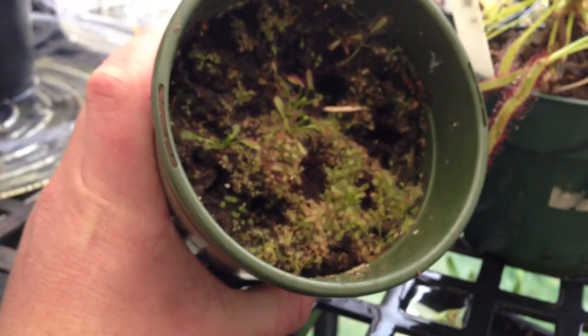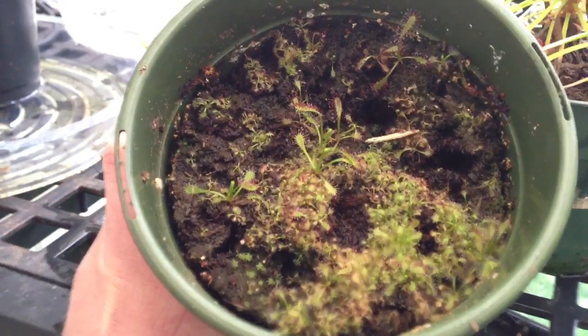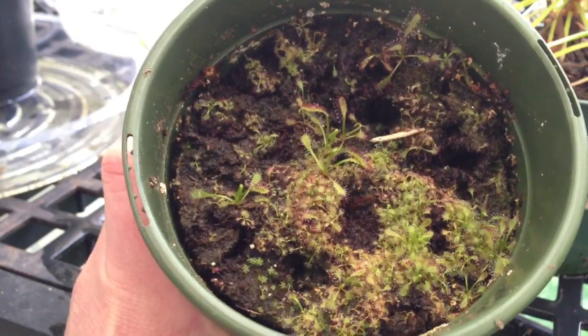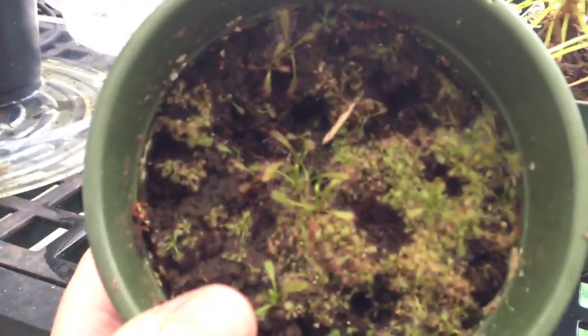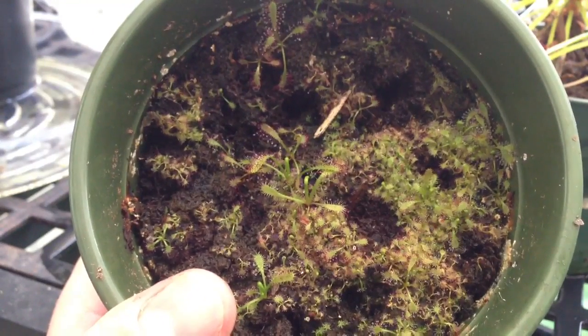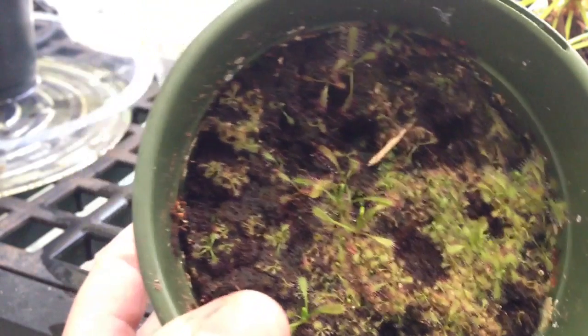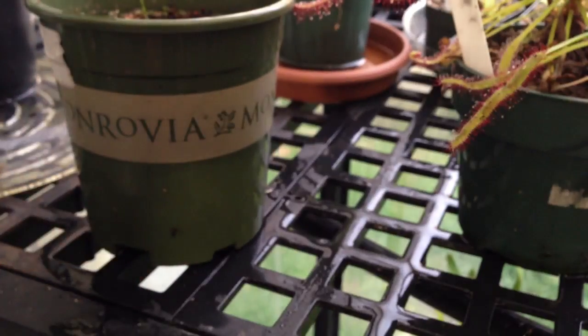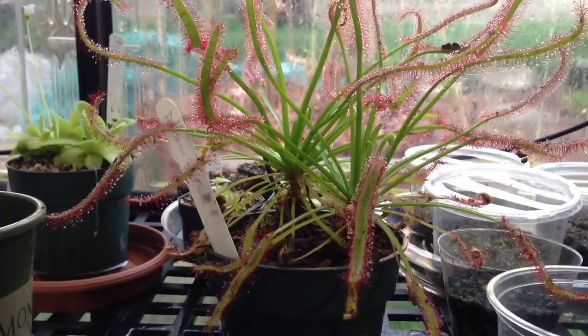This is some seedling capensis — there are actually hundreds and hundreds of seedlings in there. That little carpet is just packed; I can't even begin to count how many there are. What you're seeing is mainly the bigger ones, but underneath them is just a carpet of little ones as well. So I will have capensis everywhere pretty soon. I'll still collect the seeds from the capensis, but they may just be seeds to give away to friends.